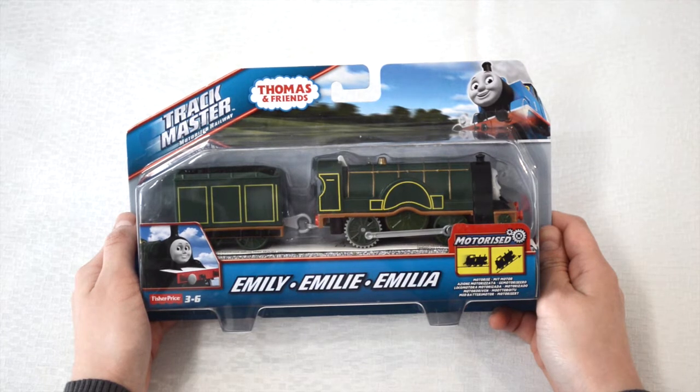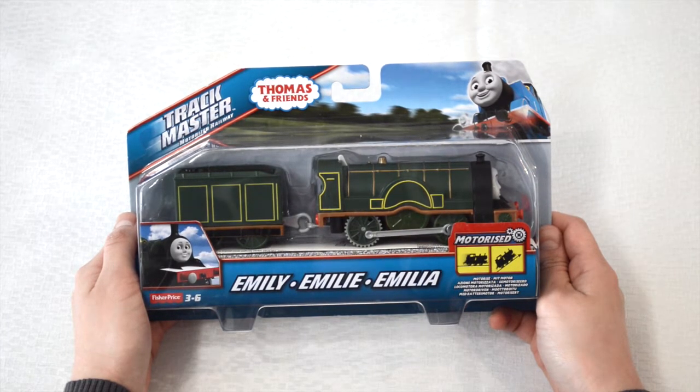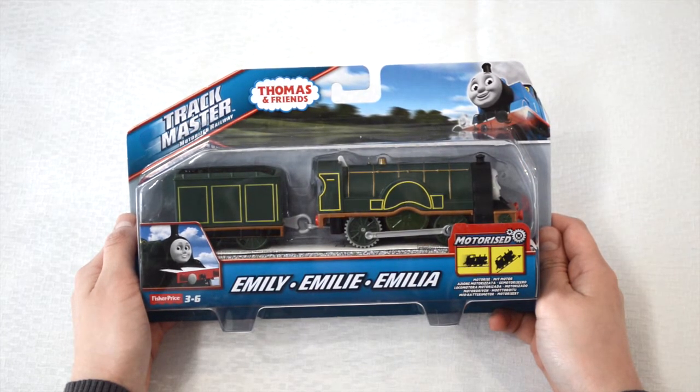She is also known as the Stirling Engine. She is the only female member of the so-called Steam Team, which are the 8 core members of the series.